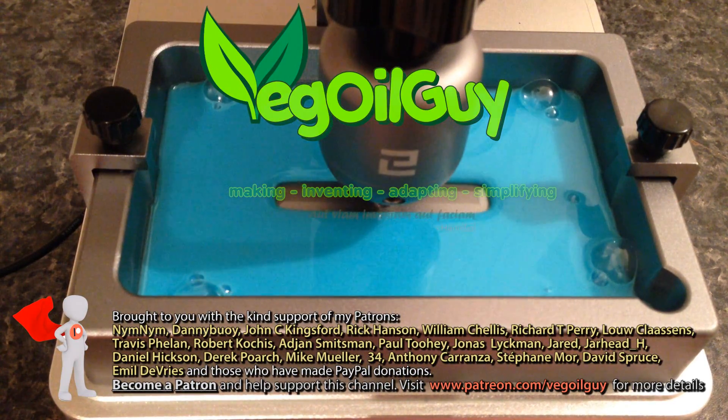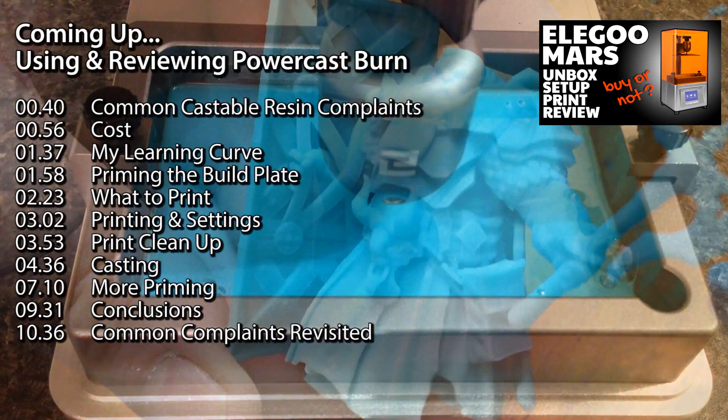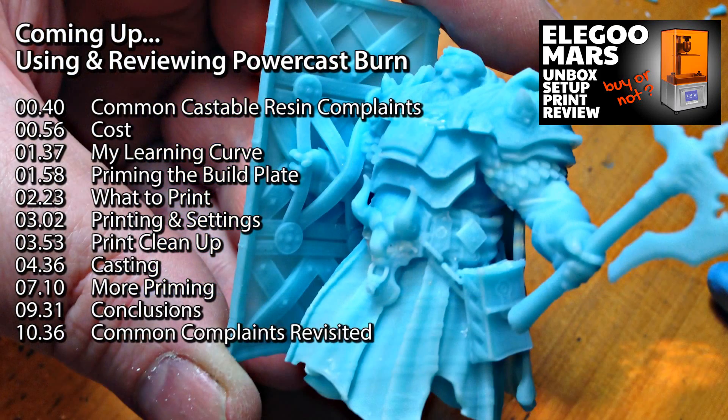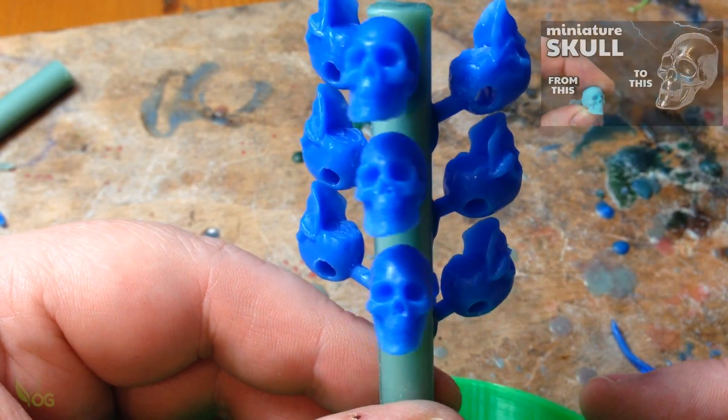Hey guys. As you know, I've now got a wonderful Elegoo Mars resin printer producing some phenomenal prints. And with these prints, I've been able to do some fantastic lost wax casting.